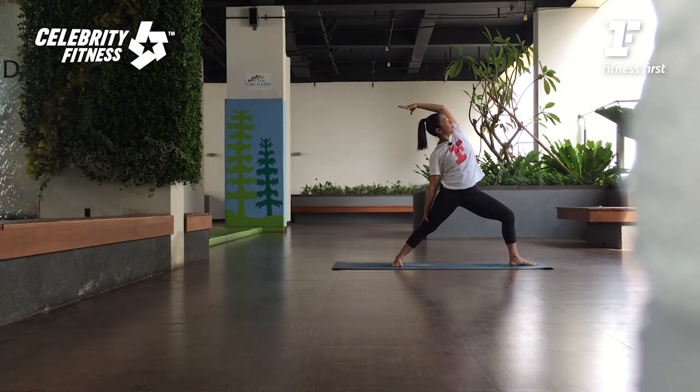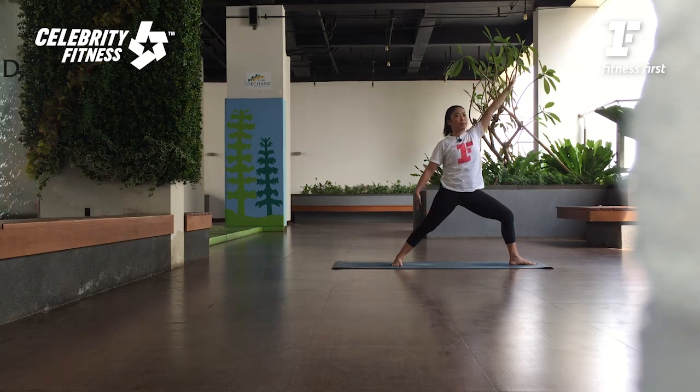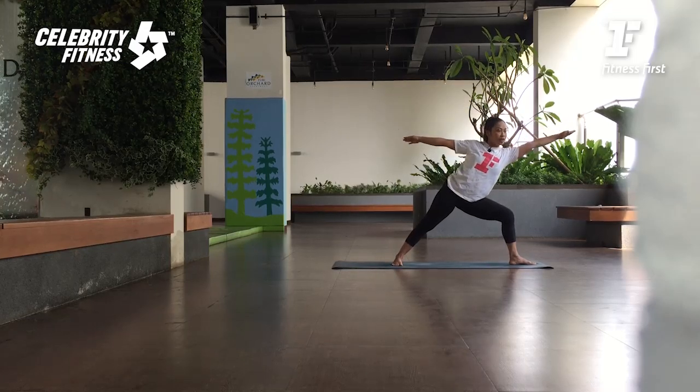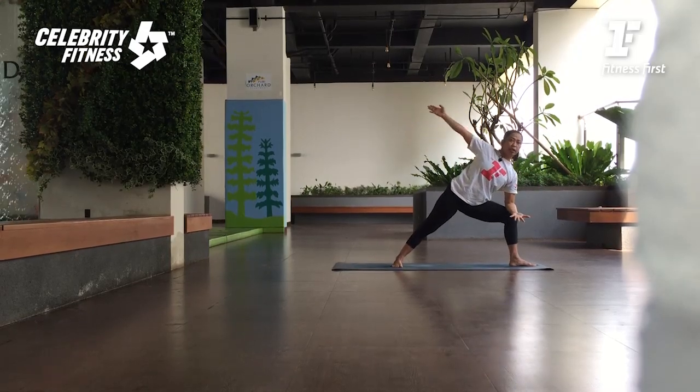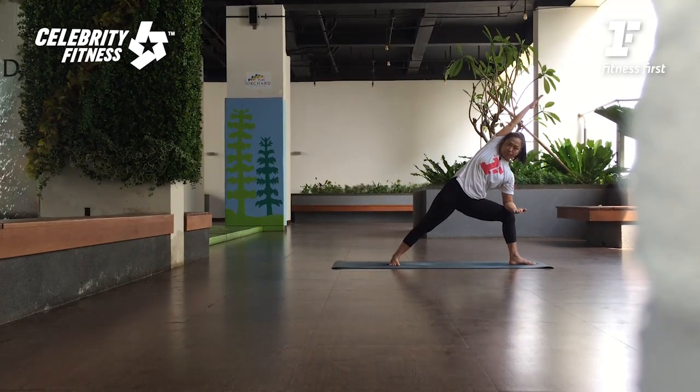Look up. One more inhale. And then exhale, bring your hands by your side. Dari sini, dorong tursunya ke depan — inhale. Tangan kanan di paha, tangan kiri di samping — Parsvakonasana. Ingat pisau kakinya yang belakang ditekan. Lututnya masih lurus. Pinggulnya turun lagi sedikit.